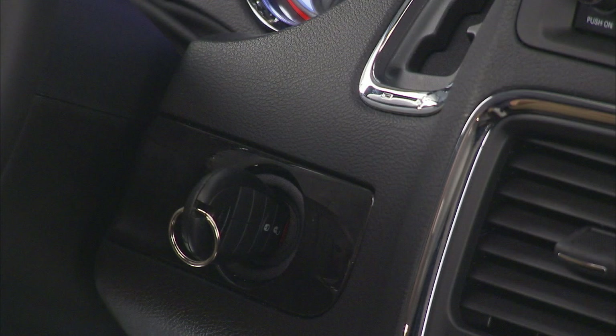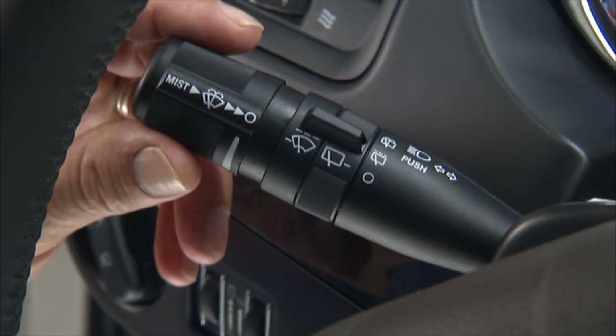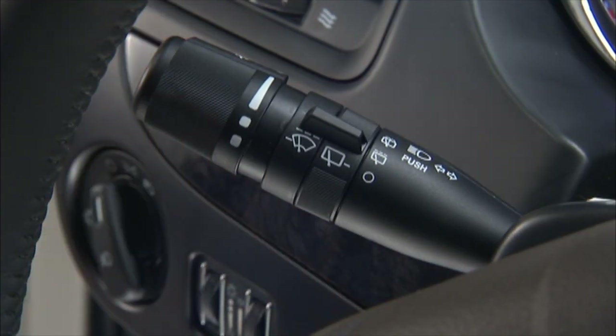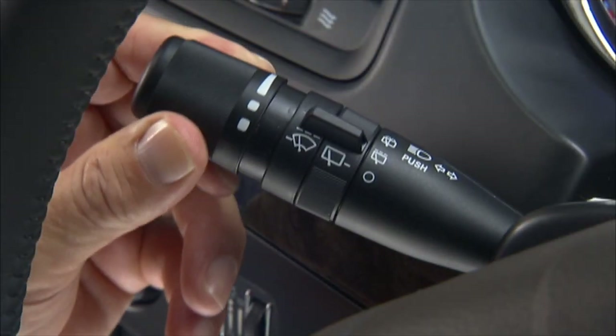You can activate the windshield wipers and washer when the ignition switch is in the on position. For some weather conditions, you might want to use the intermittent wiper feature. Rotate the end of the multi-function lever to the first position past the intermittent setting for low speed wiper operation, or to the next position for high speed wiper operation.